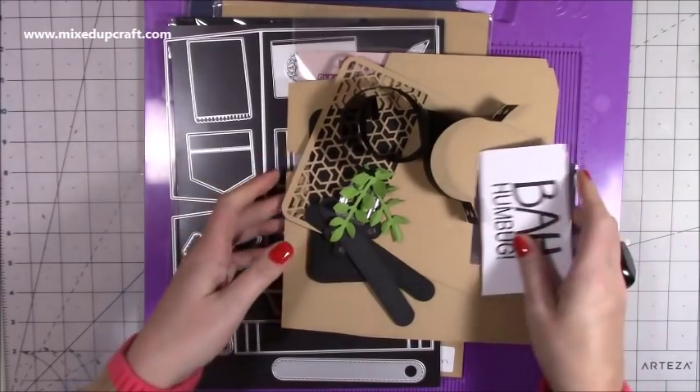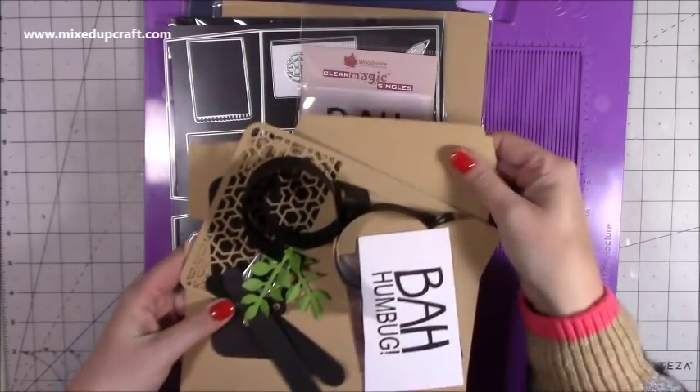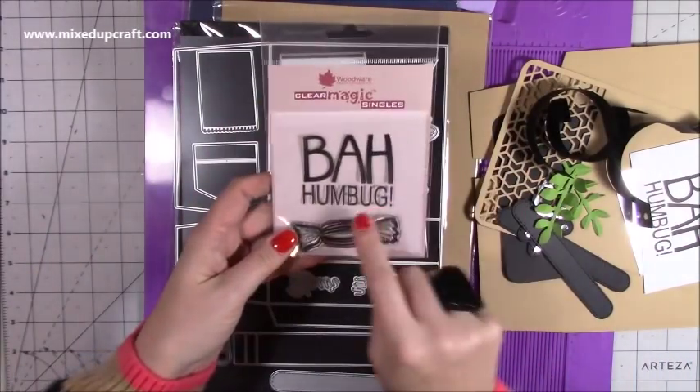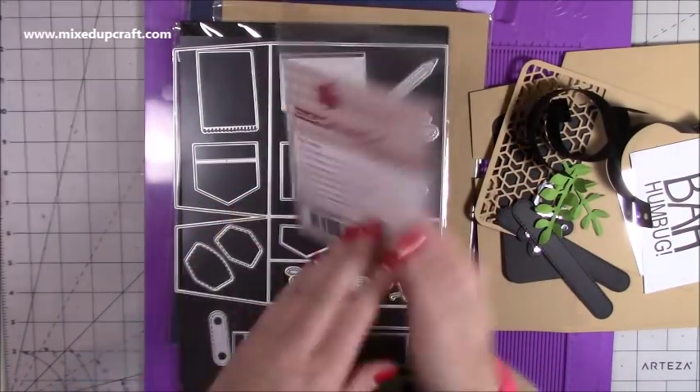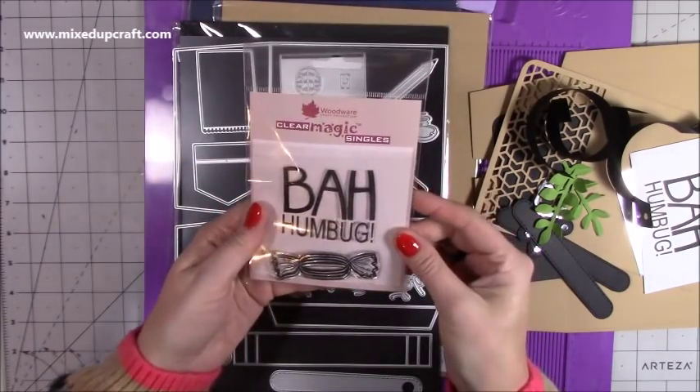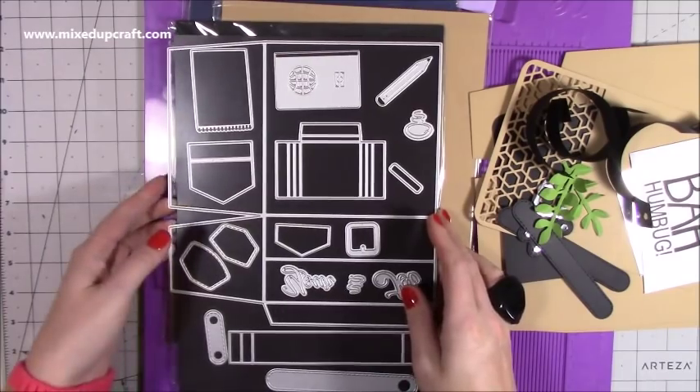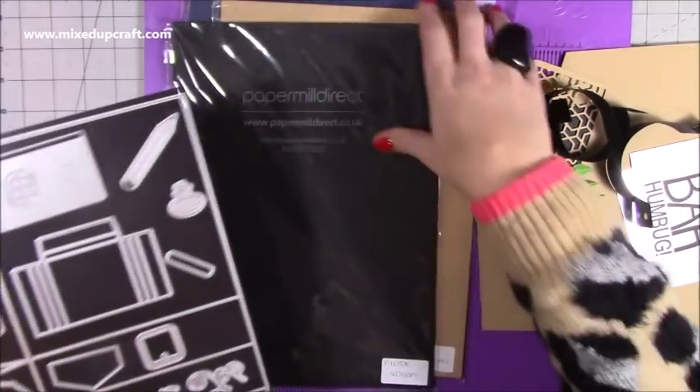Today I'm using this really lovely cardstock from Papermill Direct. I'll show you the colour. This is the stamp set — it's called 'Bah Humbug' by Woodware. I will link as much of this product as possible. And this is the die set, which I'll go through in a moment.